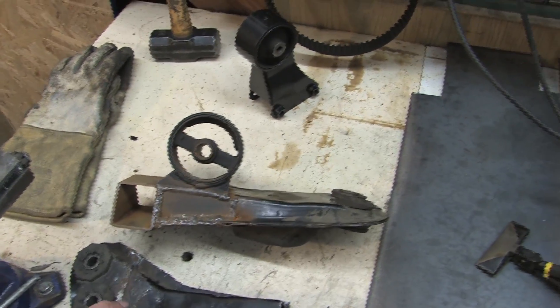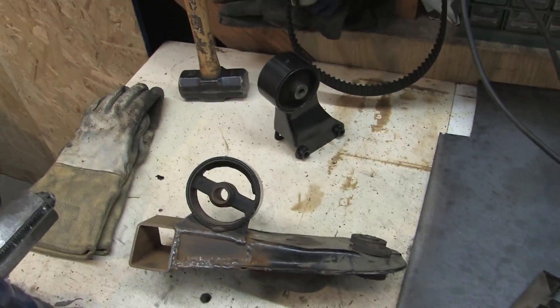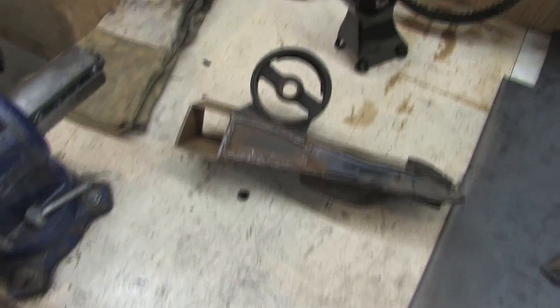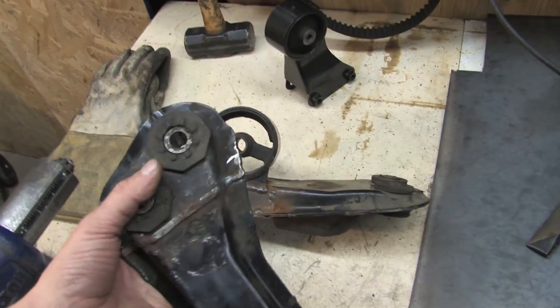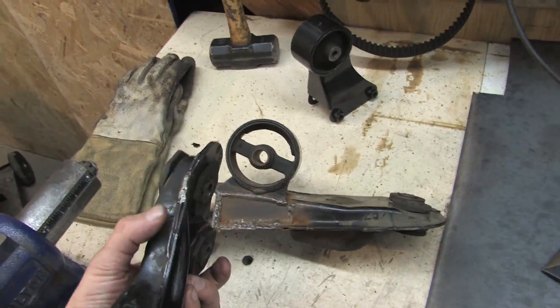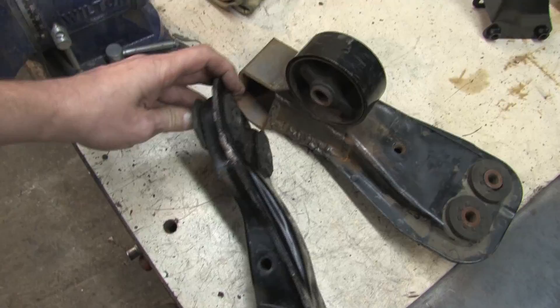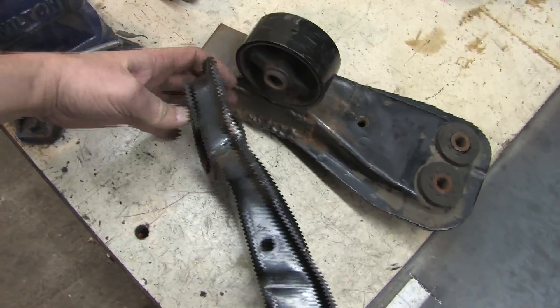I discovered something really funky that the Mitsubishi mechanics did to make life easy for us guys trying to swap to all-wheel drive. Using the back half of the Colt crossmember, I cut a straight line all the way across the width of the metal and then squished it to change the angle on it.